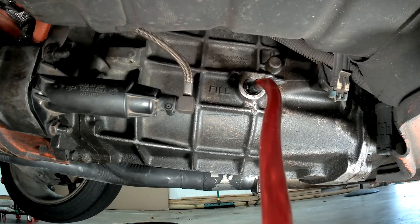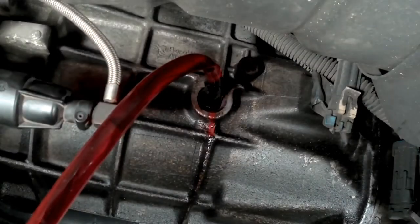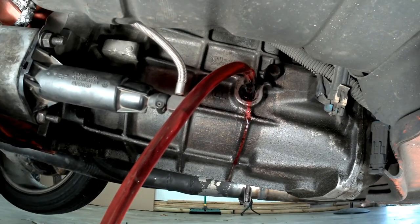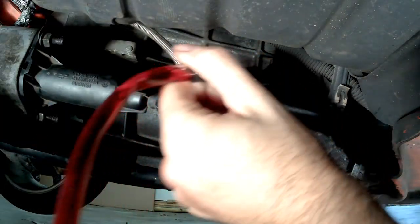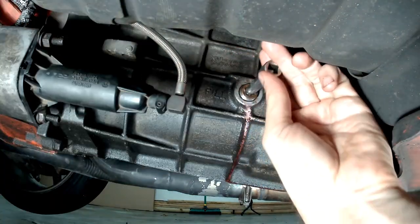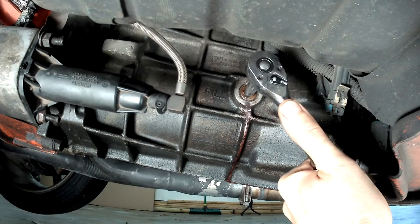It'll take a few minutes to completely refill the transmission, but once you see that the fluid level has reached the fill hole, stop pumping. At that point, go ahead and remove the pump hose and reinstall your fill plug — but again, don't over-torque it.